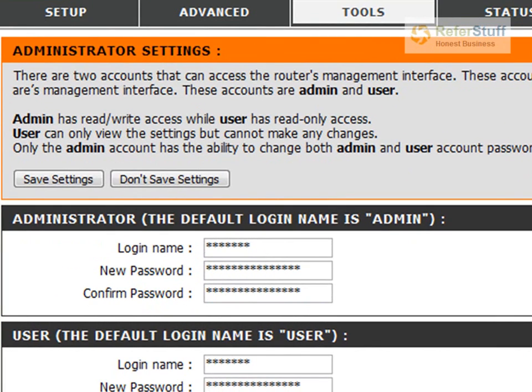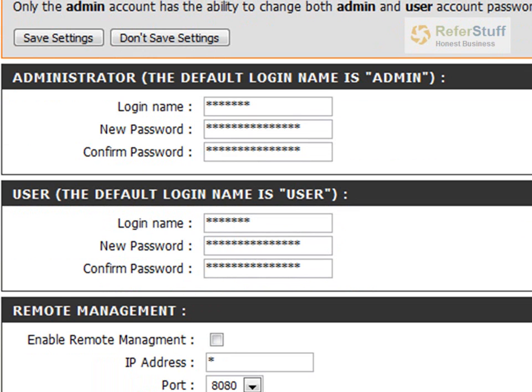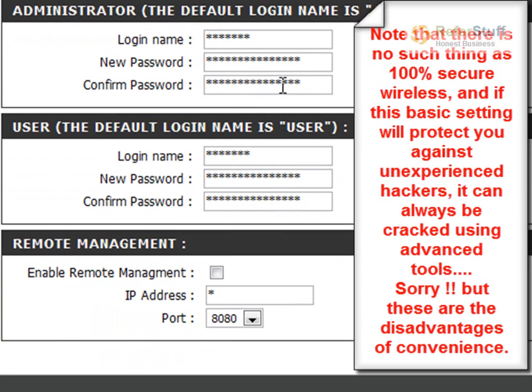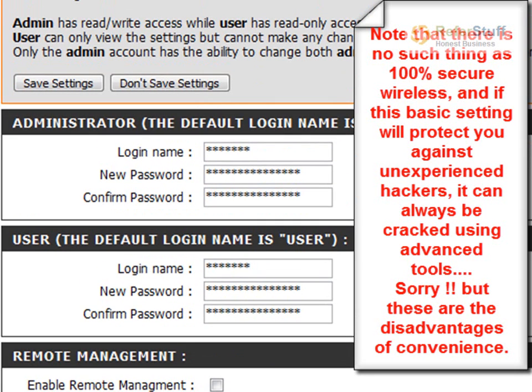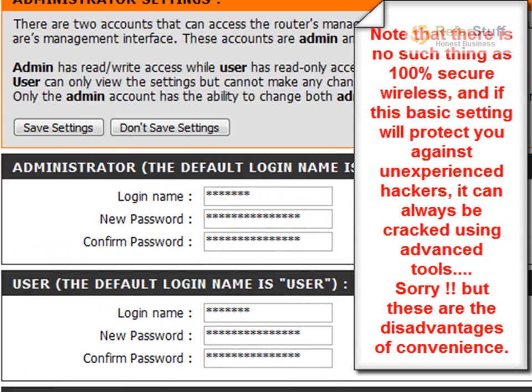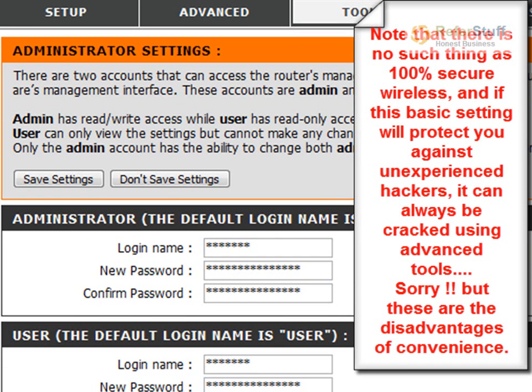Go to Tools, and it asks you for the administrator login name and password, and the same thing for the user — it gives you two. As you can see, the default is Admin for administrator and User for the user account. You've got to go in and change those. It's very important, because otherwise any hacker can just go in, break your security, or connect to your router through that address — which is very widely known — and change any configuration they like, then go in and steal your information. So it's really important and very easy to do. I recommend everybody to do that.